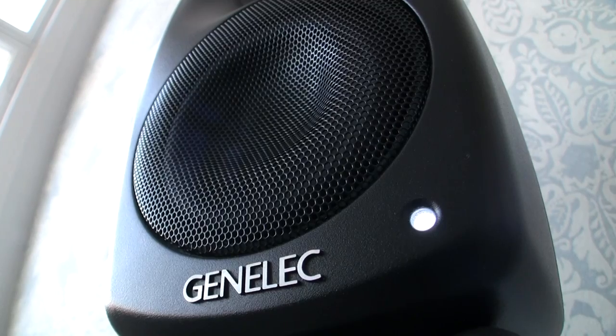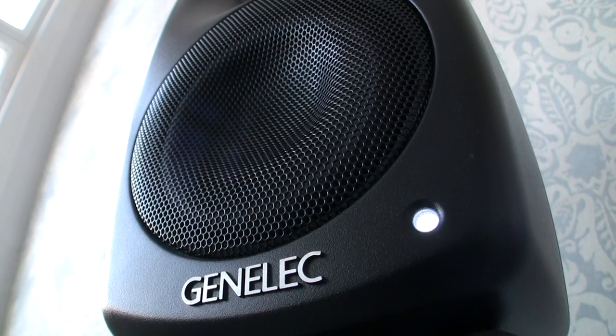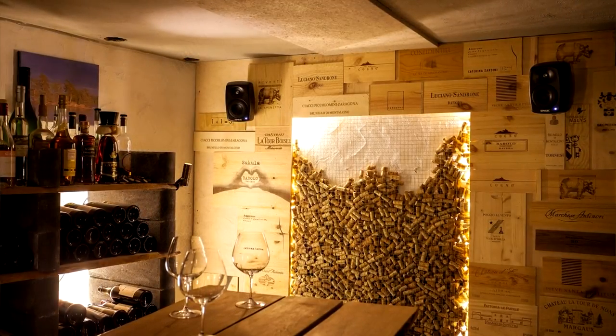Genelec Active Series speakers are designed to offer optimal sound quality even if their placement is not ideal. In reality, this is very often the case.